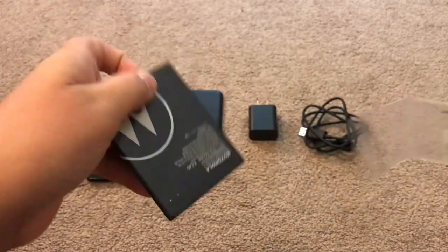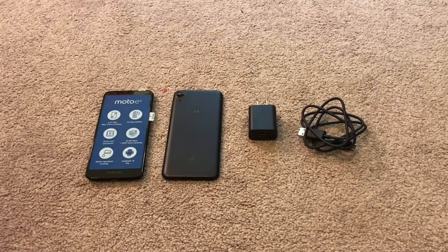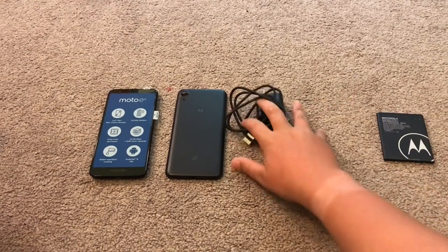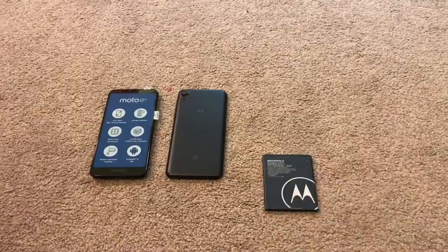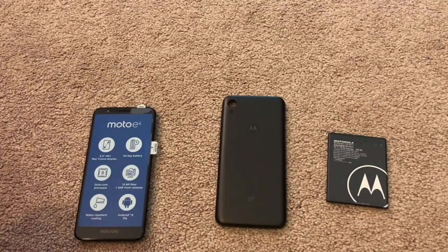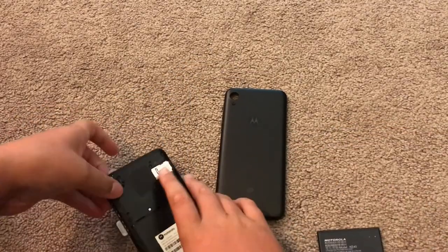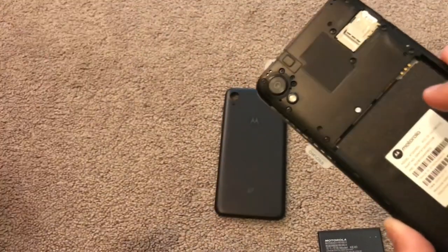Battery. This one's on Straight Talk if you couldn't already tell. There we go. So there's all the stuff for the phone. Let's put the charger and brick off to the side right now because we don't need that yet. All we need right now is this stuff. Let's just move it a little closer.